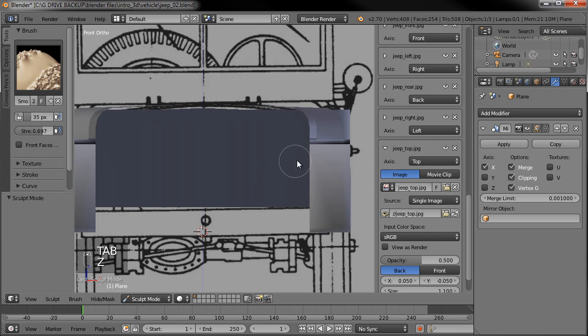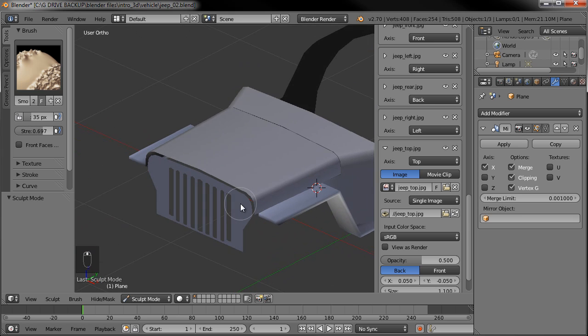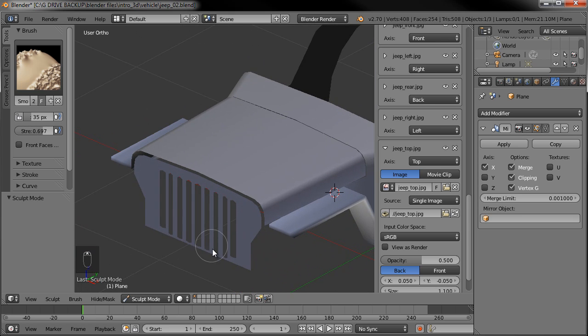Tab out, go to solid view, and rotate around — you can see we now have the famous Jeep grill coming in.